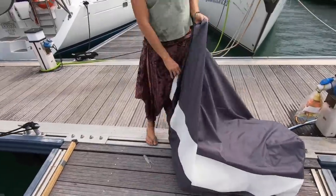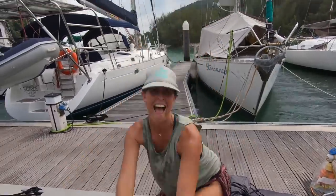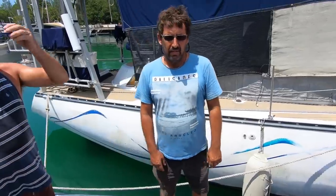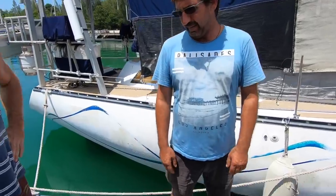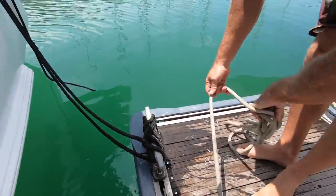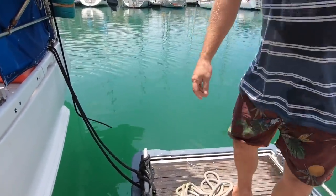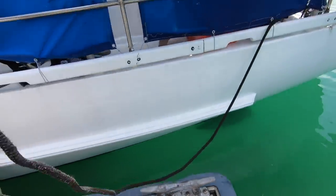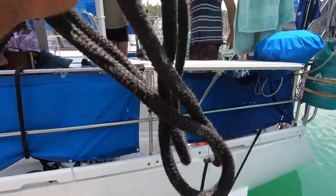We're leaving the dock at Rebak, which feels a bit weird — we took the aircon off and we're ready to go, untying the lines and getting back on anchor life. We have been tied up to the dock for two months now, so we are well and truly ready to get out of the marina and get back on the hook.